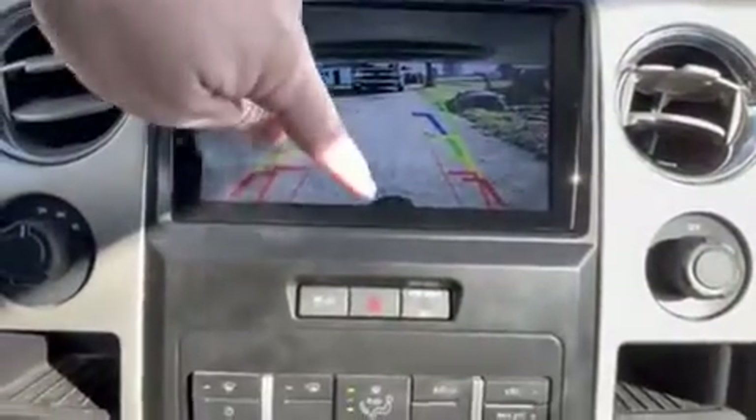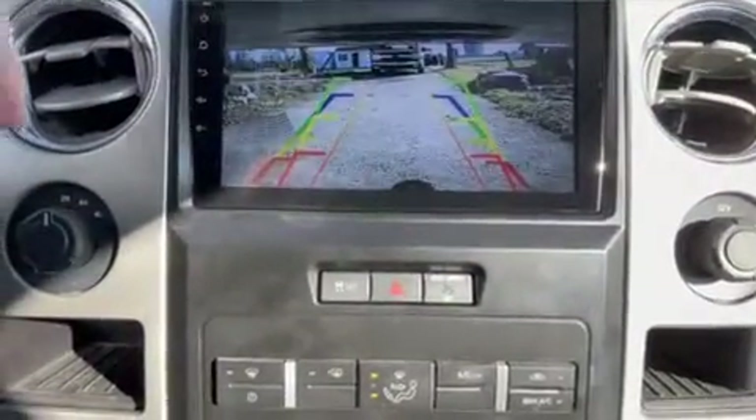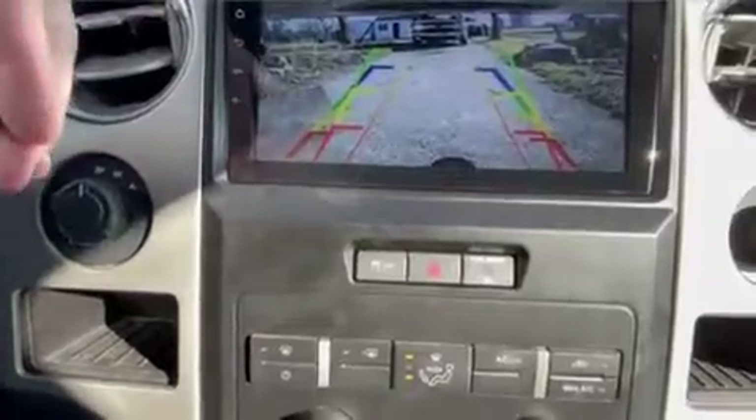Backup camera works — you can see the ball, tailgate's down but the sensor's going off. Everything works. So that's it for this one. I'm probably going to do a walk-around once I get to my brother's house in Rochester.